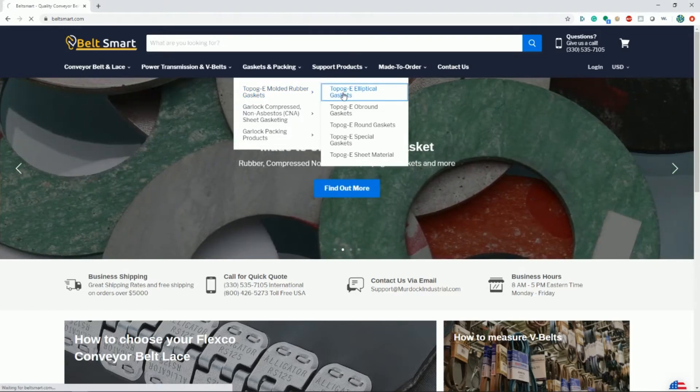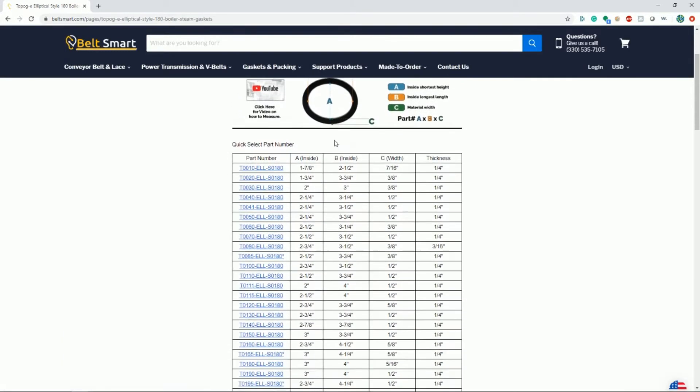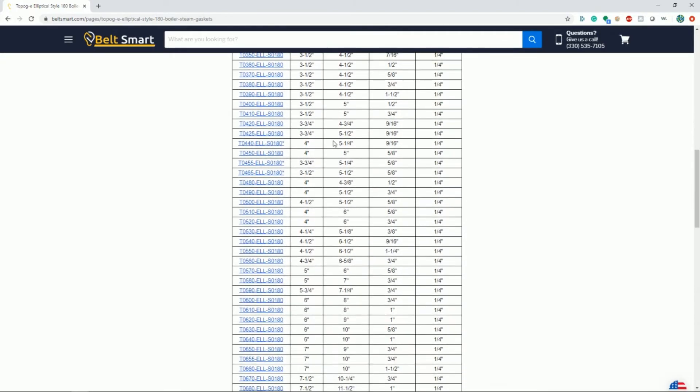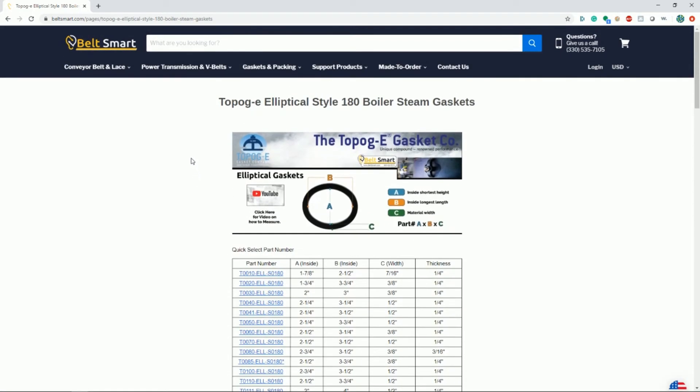BeltSmart.com would like to be your supplier of Topog E gaskets and other gasketing products. If you need further assistance or have questions, please contact us by phone, fax, or email, which are all listed on our BeltSmart website. Thank you for your interest and we look forward to working with you.